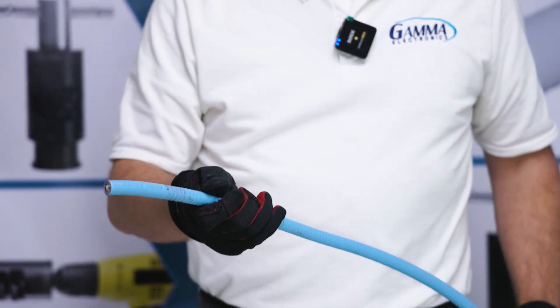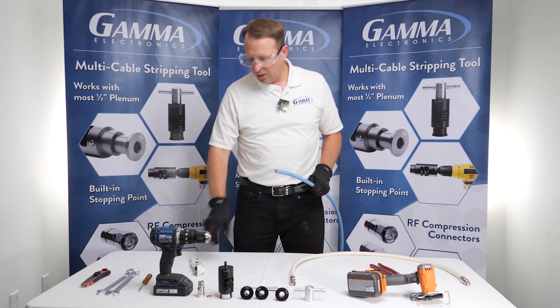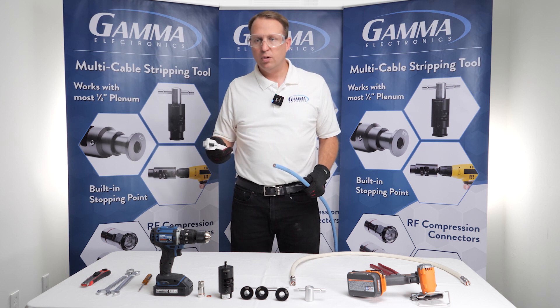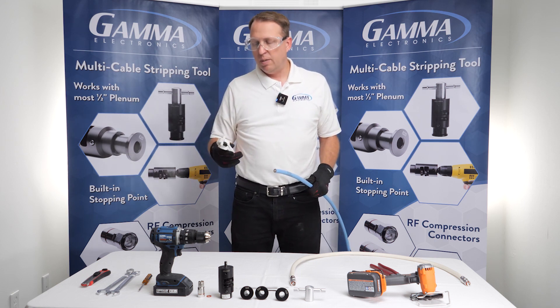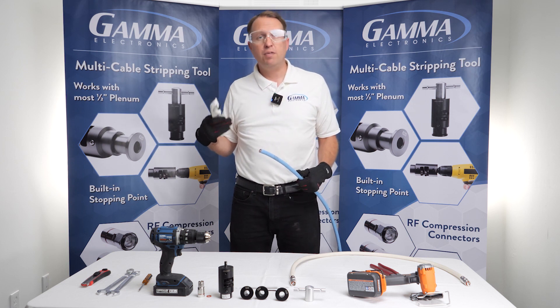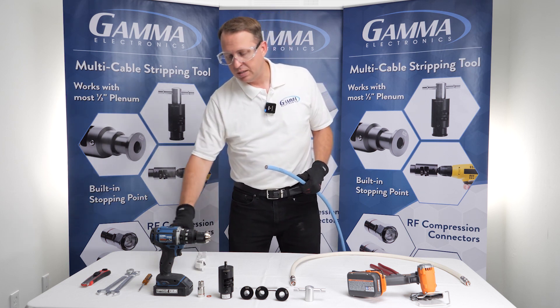That looks pretty good. The good thing about this is it's really light — it can be taken with you when you're up on a ladder and doing installs in odd places. The bad part is that if you've got to do like 50 or 100 cuts, it's going to be a little challenging.